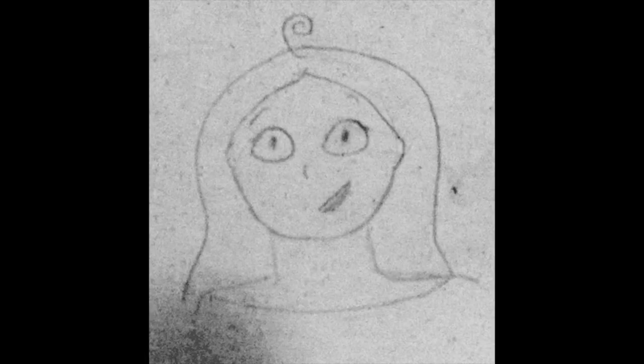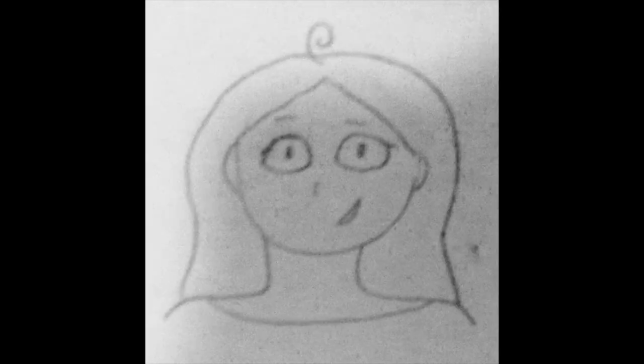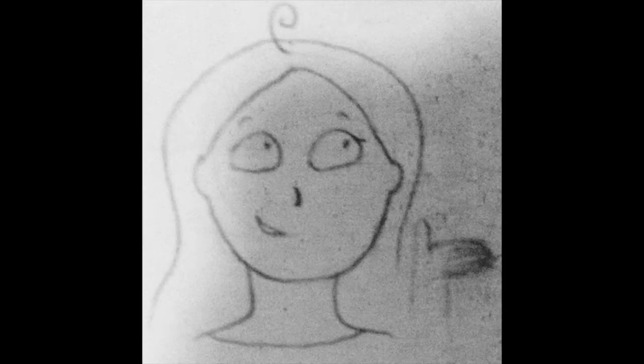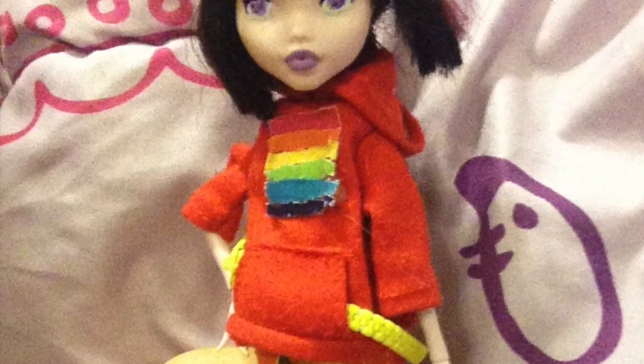I was going to show the progress of me painting her face, but my phone is completely out of storage, and also the camera quality is terrible, plus I tend to do most of my painting in my terribly lit living room. So I apologize for that, but here's the final product, and I'm really proud of her.